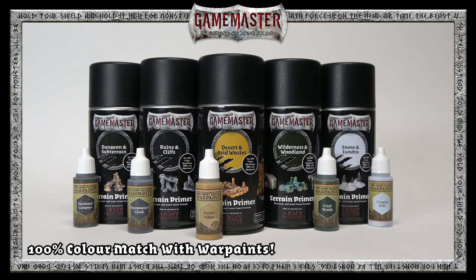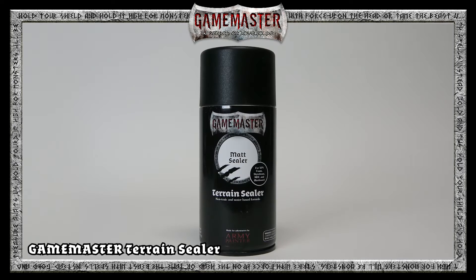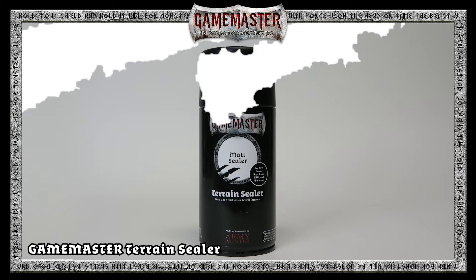Each of the terrain primers has a 100% matching paint from the Army Painter War Paints range, making color matching easy. Also available is our Terrain Sealer, a water-based matte varnish to seal and protect all your hard work.